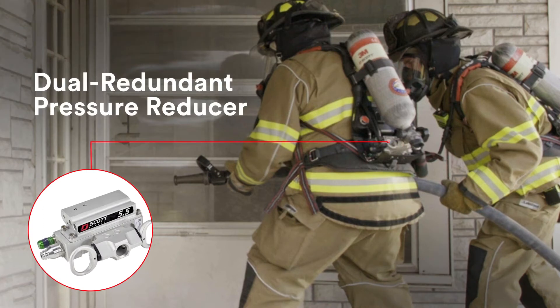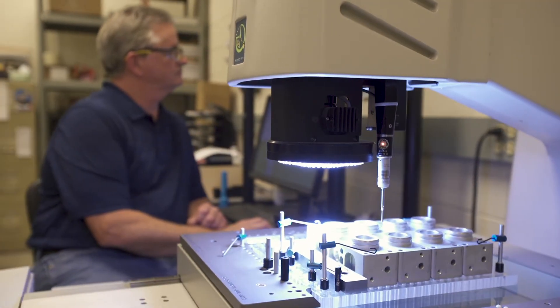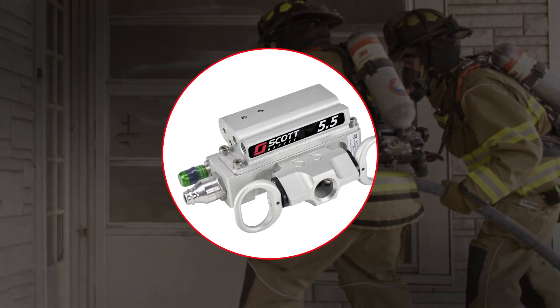Enter our specialized dual redundant pressure reducer — exclusive technology found on the 3M Scott AirPak X3 Pro SCBA, precision machined in our world-class manufacturing facility in Monroe, North Carolina. The dual redundant pressure reducer is a unique safety feature that comes standard on all 3M Scott AirPak SCBAs.